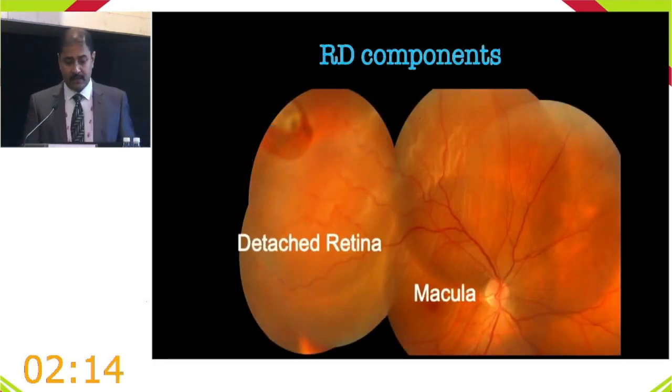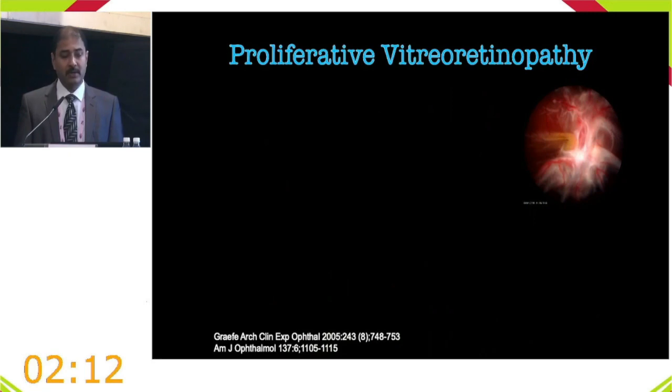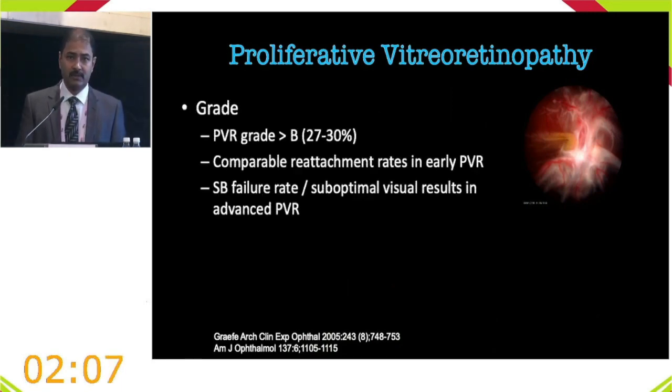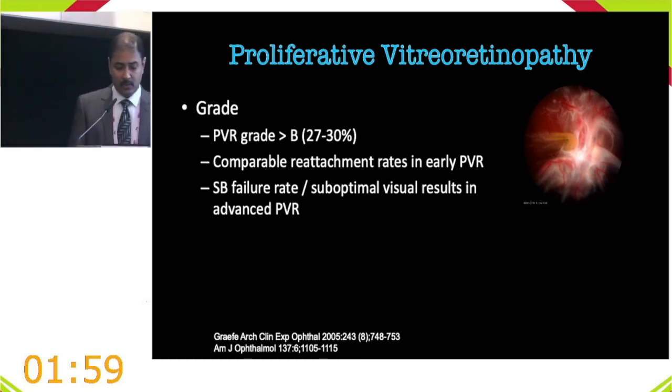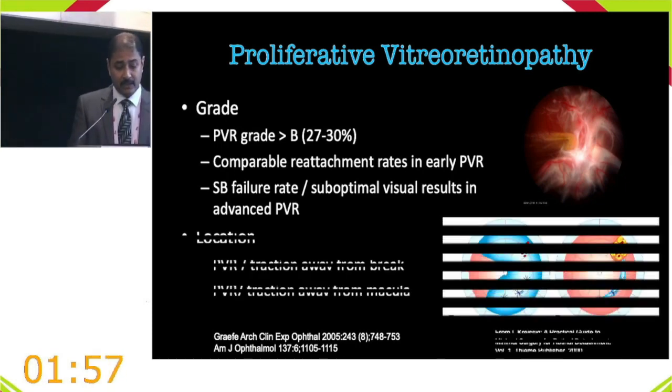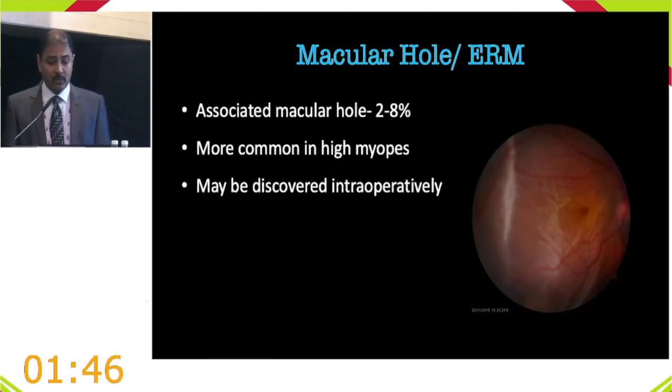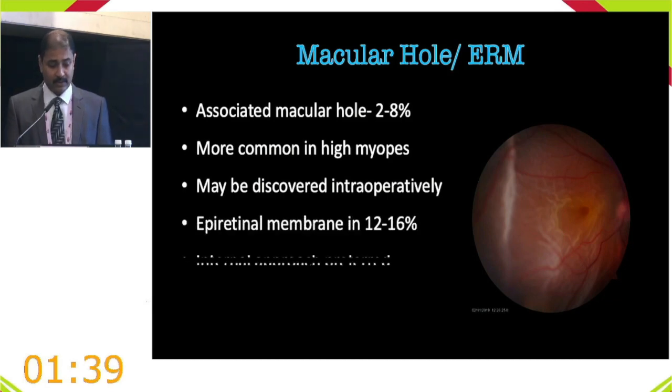Even grade C PVR away from the break that is not impacting the macula can still be managed with buckling. Macular holes and ERMs are present in two to eight percent of cases and favor the internal approach. In young phakic patients with a clear lens or early cataract, buckling can proceed without causing cataractogenesis. In pseudophakia with intact posterior capsule, a buckle is also a great option.